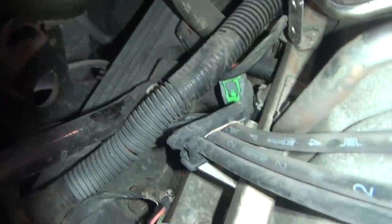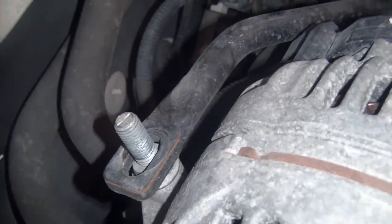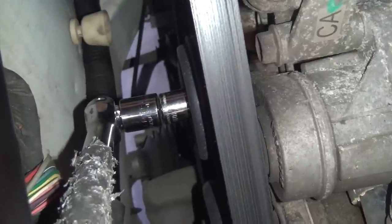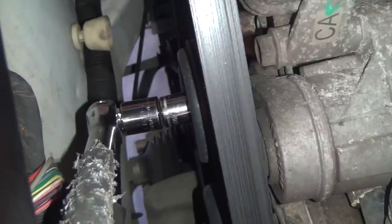Unlike the supercharged car I did this on before, this one has a 10 millimeter bolt holding this bracket or brace for the alternator right there. I'm just going to go ahead and loosen that. Now we're going to take the serpentine belt off by putting a 15 millimeter socket on the belt tensioner and just turning it counterclockwise. The nut on this, by the way, is reverse thread or left-handed thread, so we won't be breaking the nut loose — we'll be able to take the belt off.